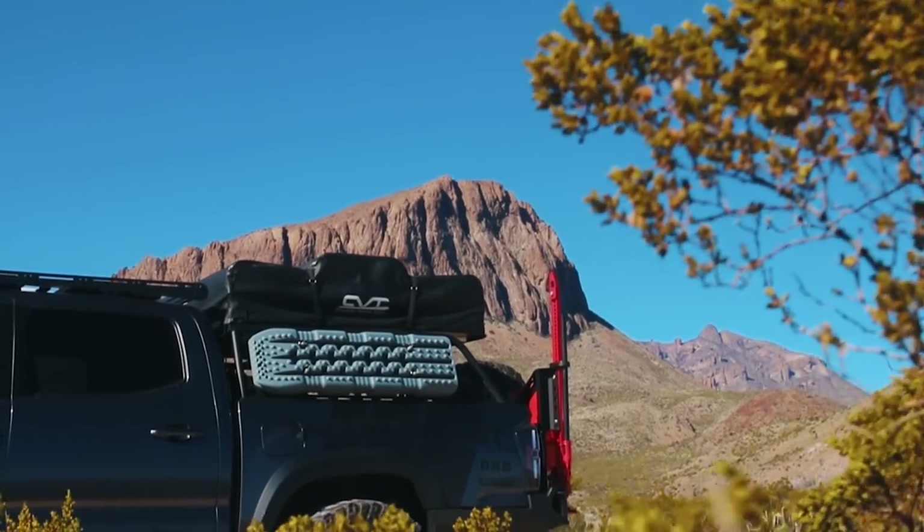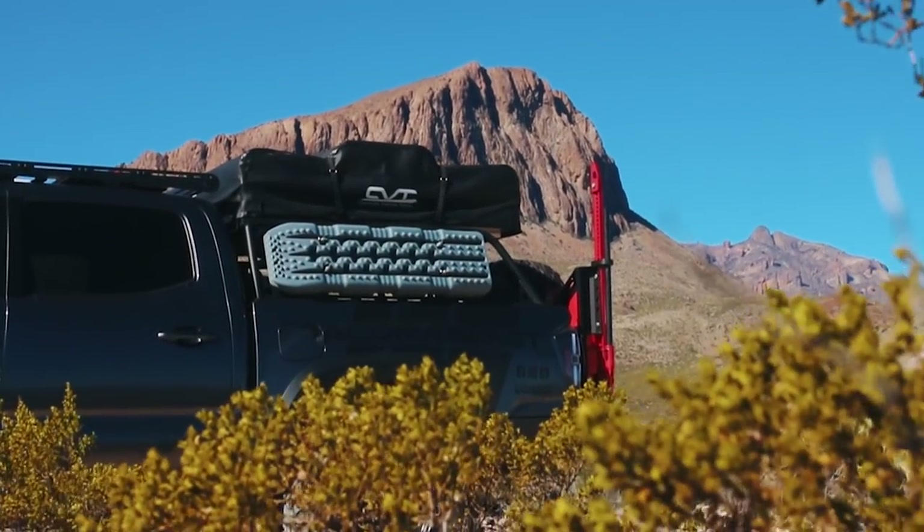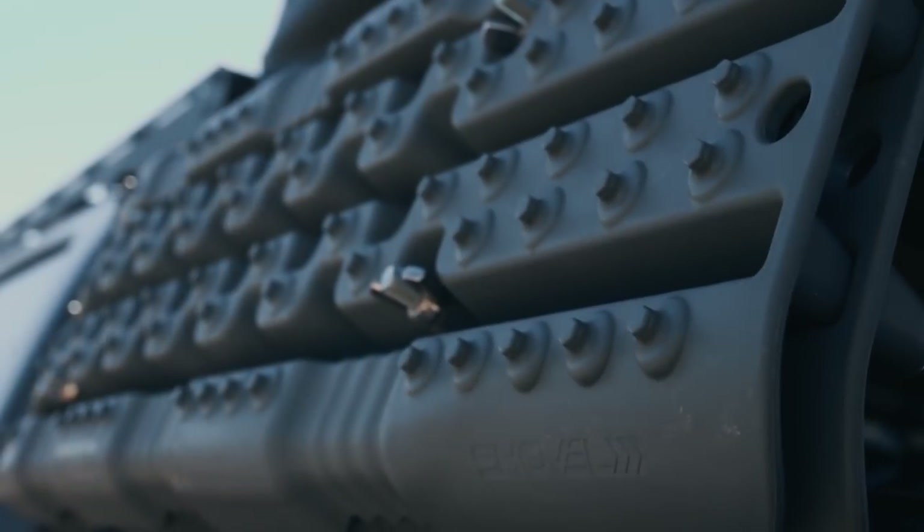For the Overland bed rack, we decided to go with CBI as well — it only made sense since we already had their front bumper, rear bumper, and sliders. I really like how CBI makes all of their components look really well together. This Overland bed rack is extremely versatile; you can mount almost anything on it. We have the water port on it as well as some tread boards in case we ever get stuck.